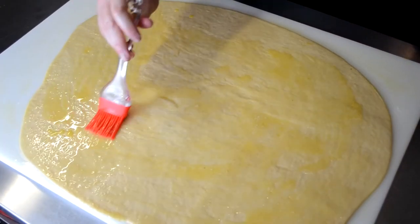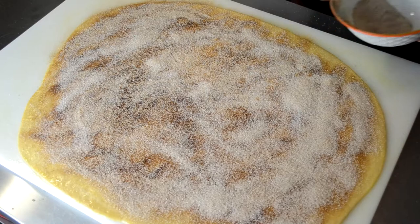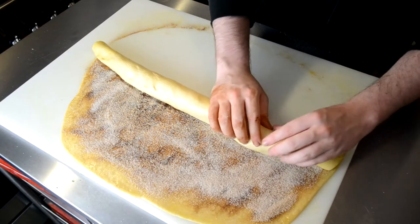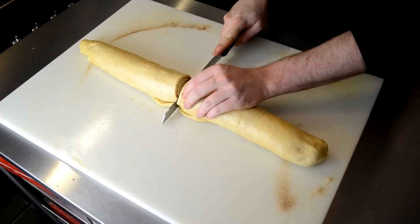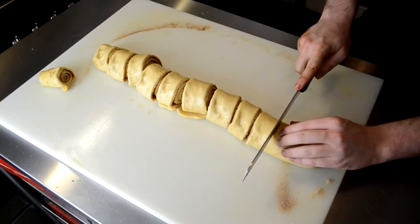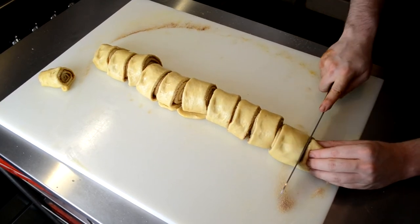We then brush all of the dough with some melted butter and sprinkle on as much cinnamon sugar as you want — you will need a lot of sugar here. We then tightly roll this up using the longest side of the dough, then trim off the ends and cut into roughly 10 rolls. However, this just depends on how big you want your cinnamon rolls.